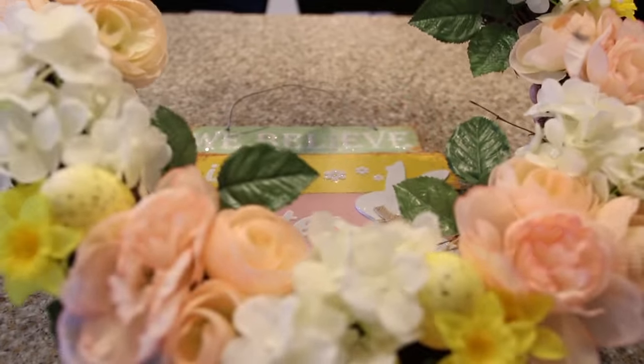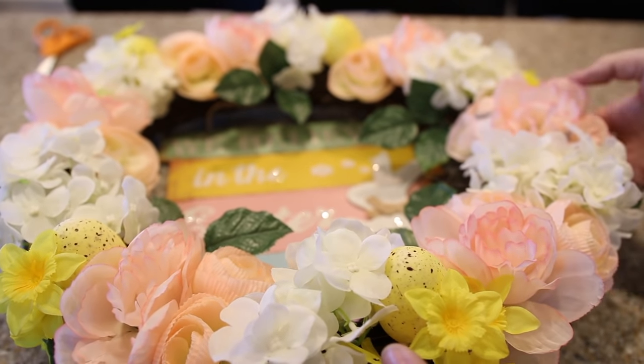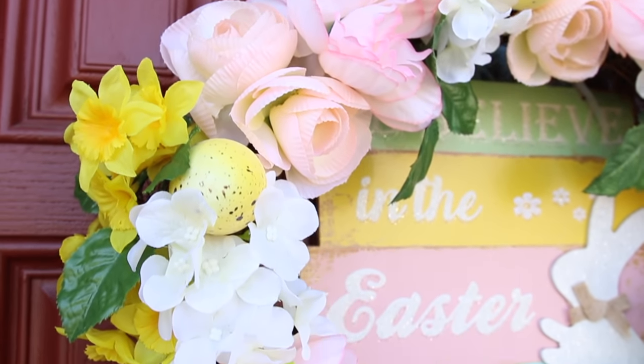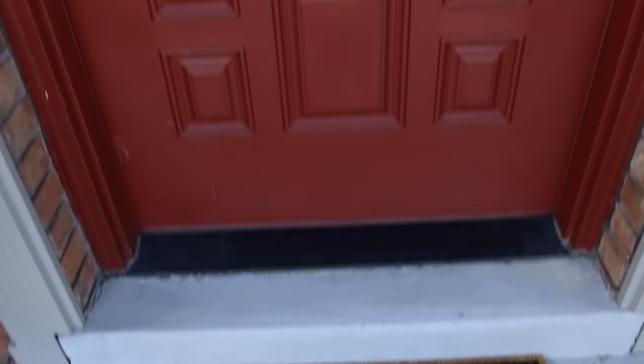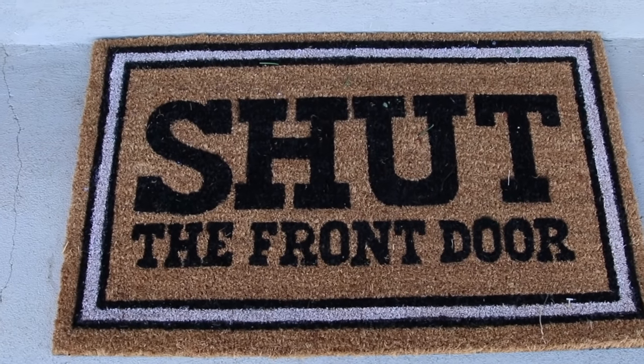I found this amazing sign from the Dollar Tree and I'm putting it behind this wreath I've had to add even more pretty spring color to my front door. Speaking of my front door — you guys, wait until you see my new doormat. I'm so in love with it. Shut the front door! How cute is that? I love it.